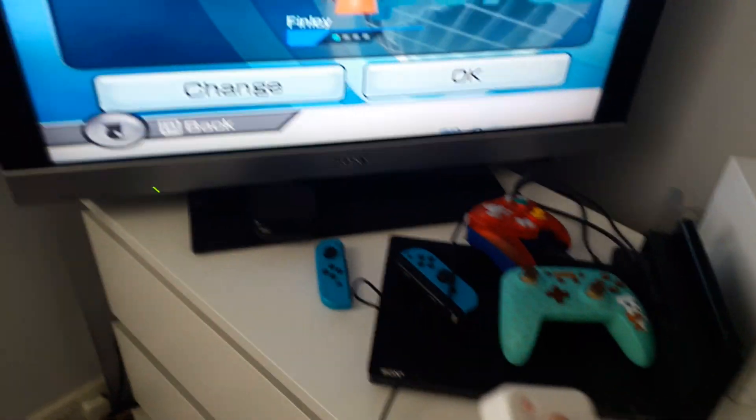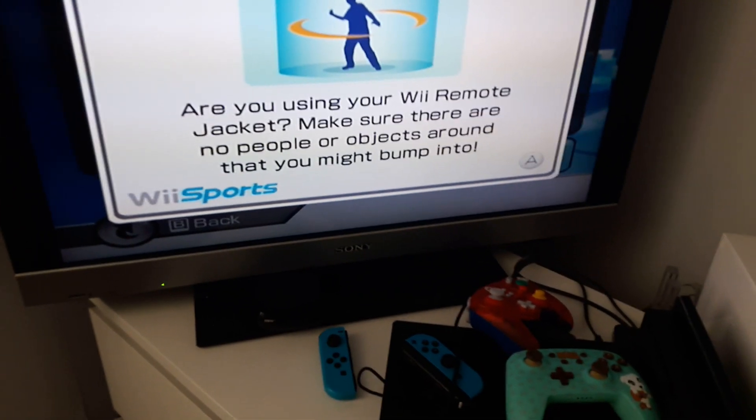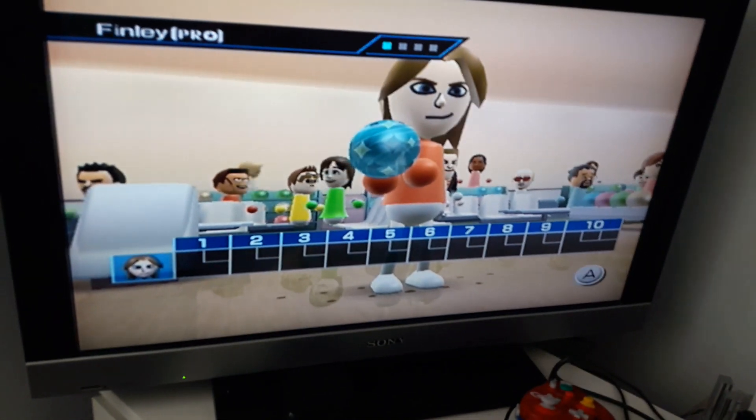Or if you hold up on the d-pad, click OK, then hold the up arrow and click A, you get the blue ball.